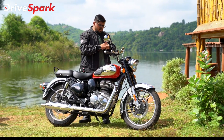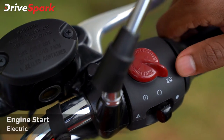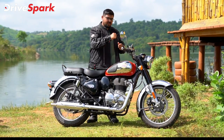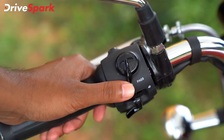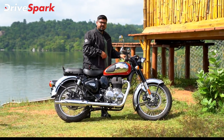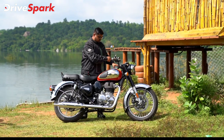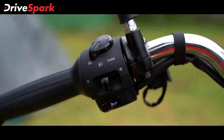There is a completely new switchgear here. The ignition switch is a round dial. There is an i-button behind the clutch — pressing it cycles through the sub-display on the instrument cluster to change values for the trip and odometer.